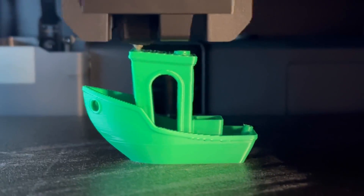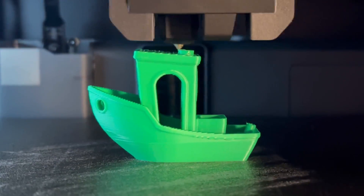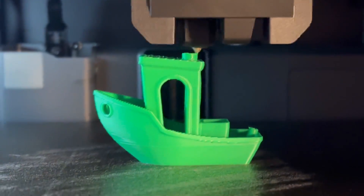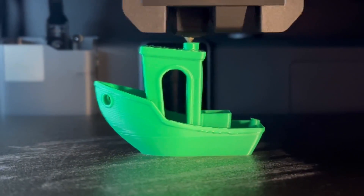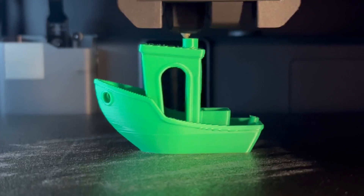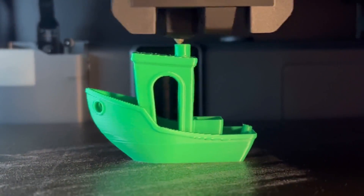We're doing a Benchy, of course, which is a file already preloaded onto the printer. This is always a good test for your 3D printer — it has a lot of different features that it needs to print, so it's good to see where you're at. I think the calibration worked well. There is that one layer kind of near the bottom that's a little off, but that's all right.